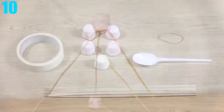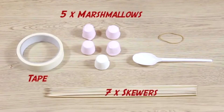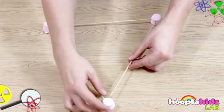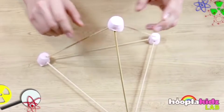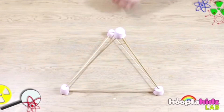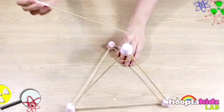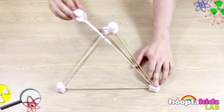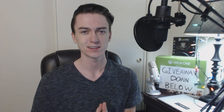Number 10: Marshmallow Catapult. This experiment can be a little bit too delicious. All you need is tape, 5 marshmallows, a spoon, 7 skewers, and a rubber band. Start by making a triangle shape with the marshmallows and the skewers. Once that's done, take the fourth marshmallow along with three skewers and make a pyramid shape. Then take the rubber band and put it on top of the pyramid. After that, take the final skewer and tape it to the spoon on the end. Then loop the spoon and the skewer through the rubber band, sticking it into the marshmallows. And there you have it — your own little catapult made out of marshmallows.